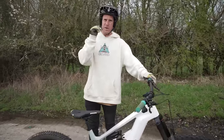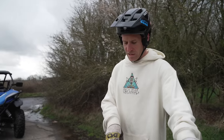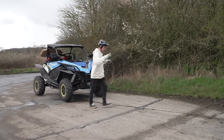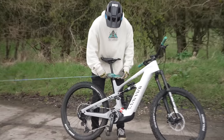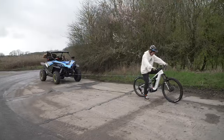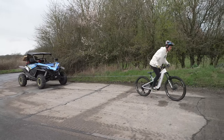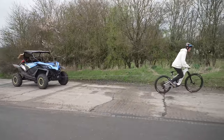I've done towing challenges in the past and got some pretty crazy results, but I've never done it with a Bosch Race motor. Let's start with the buggy and see how easy the pulling goes. The buggy has its own tow rope built in, so we can wrap that around the bike — not too high. Here we go — can we pull the 675 kilogram buggy with an e-bike? Yes, easy! Getting a bit of slidiness though.